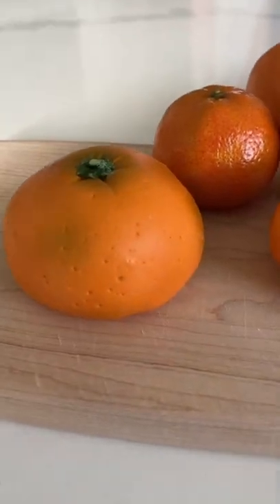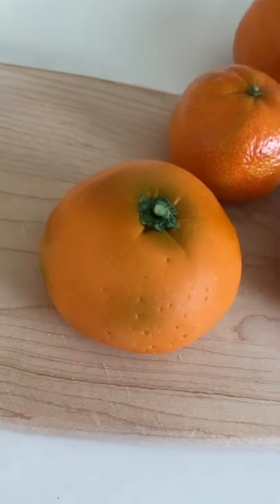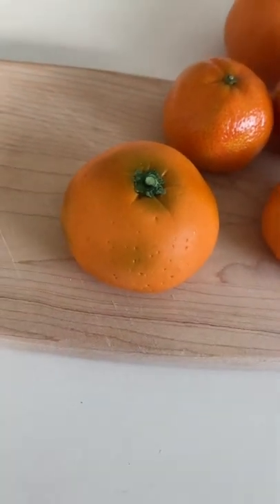I'm pretty happy with the end result, but it did give me a little bit of anxiety thinking about all the lunches that I'm going to have to start packing again for school.